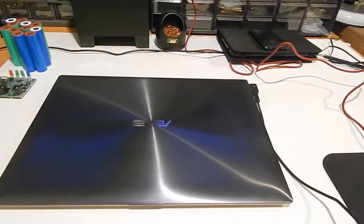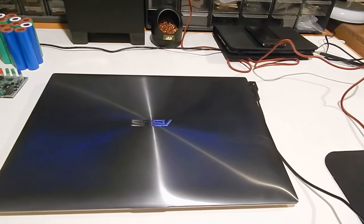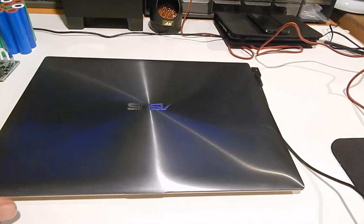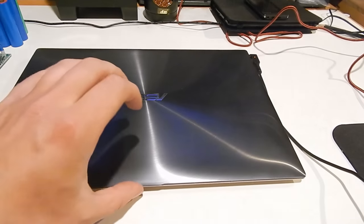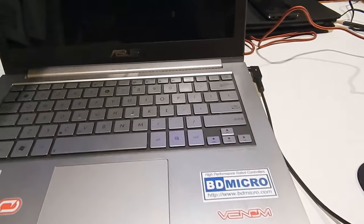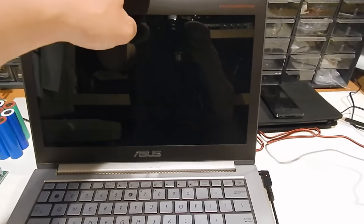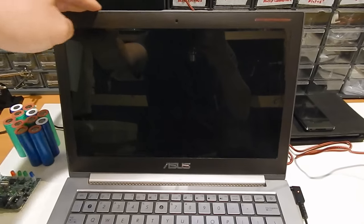Hey guys, welcome back. Today we are going to be building the ultimate Chromebook using the Asus ZenBook UX31E. This is a very beautiful machine that was built somewhere around 2012. This is one of the first generation Ultrabooks.